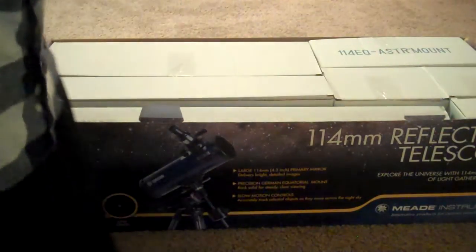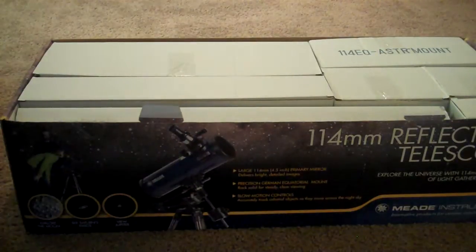This telescope was already open. This is just an unboxing video.